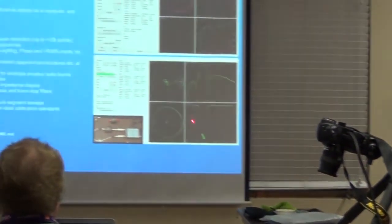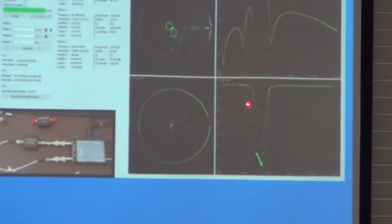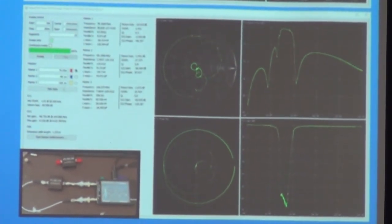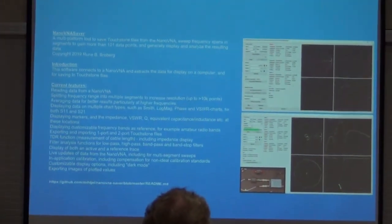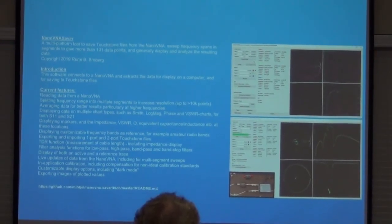Here's that device I showed you earlier — you see the chart? It looks similar to the one I did before. Recognize the curve of the band stop and then the return loss on top of it. This is external software and all it's really doing is presenting it in a way that you can store it, process it, and do comparisons.